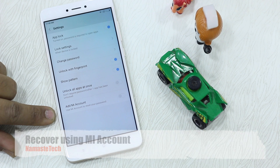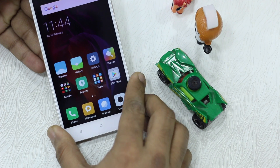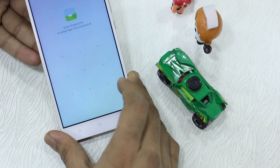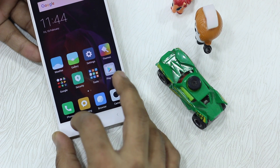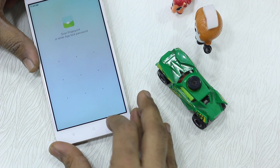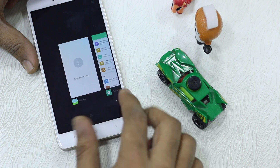Now let's have a quick demo. Gallery was locked, so I'm going to launch it and it asks me to either draw a pattern or use the fingerprint sensor. If I use the fingerprint sensor, I get in. Now even if I quit and it's still in memory, tapping it again still asks for the password. It all depends on the settings — if you do your settings properly it will re-prompt as expected.